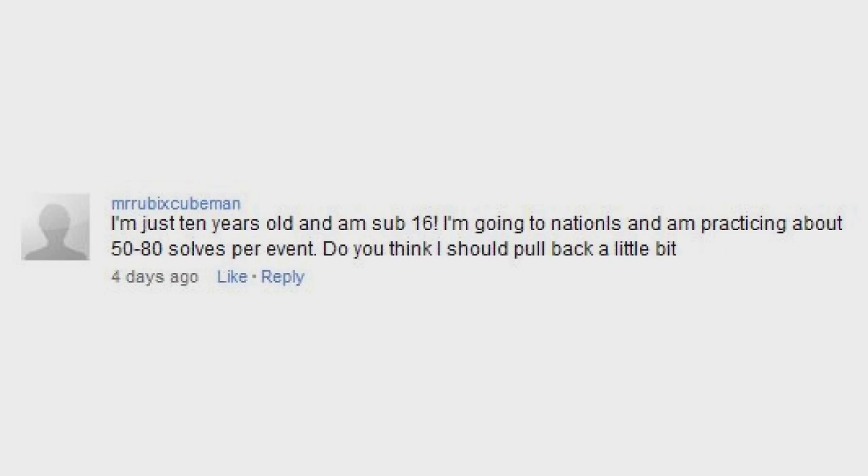I'm just a 10-year-old and I sub 16. I am going to nationals and I am practicing 50-80 solves per event. Do you think I should pull back a little bit? Do you have a social life at all? But admittedly, I may be doing the same thing if I were going to competitions regularly.